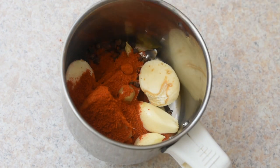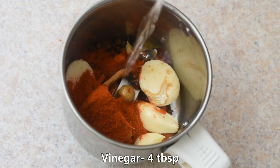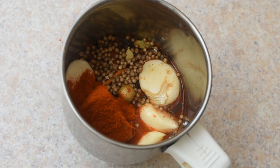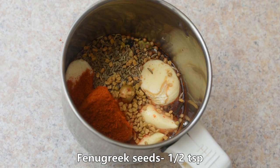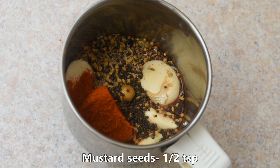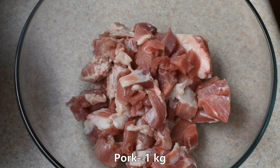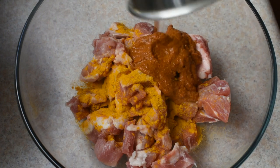Add 1 teaspoon of Kashmiri chili powder, 4 tablespoons of vinegar, 1 teaspoon of salt, and paste.